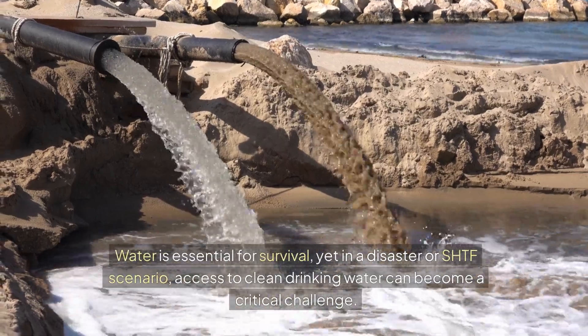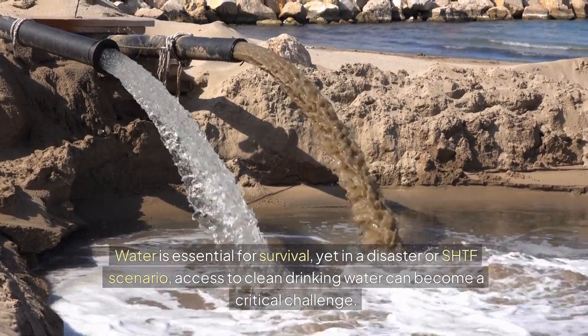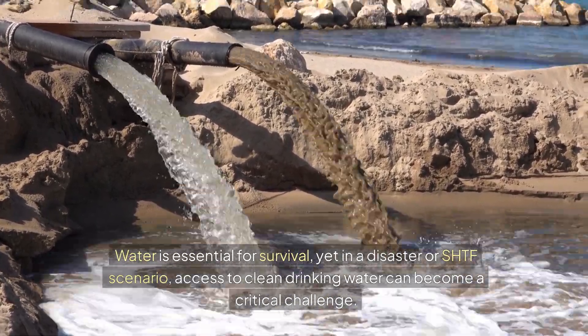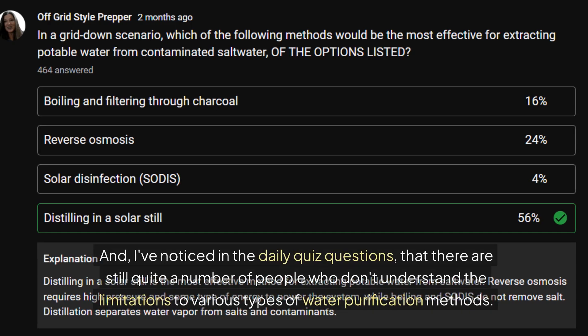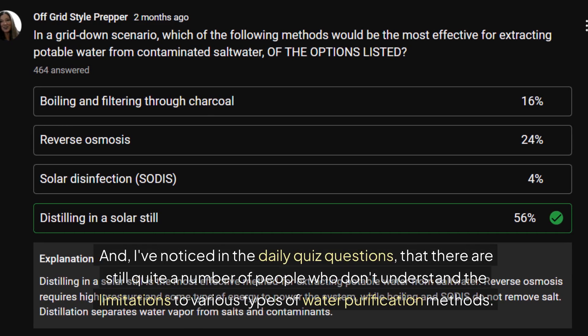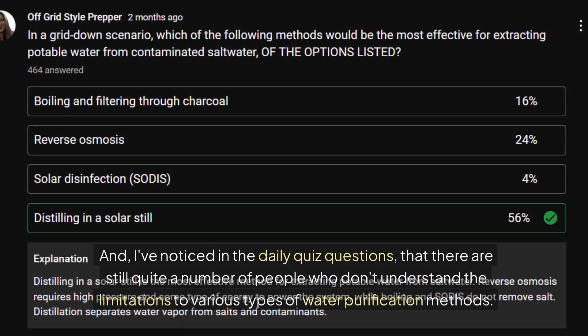Water is obviously essential for survival, yet in a disaster or SHTF scenario, access to clean drinking water can become a critical challenge. But I've noticed in the daily quiz questions I ask that there are still a lot of people who don't understand the limitations to various types of water purification methods.